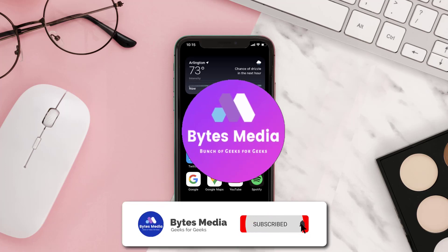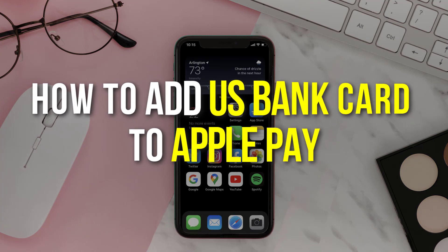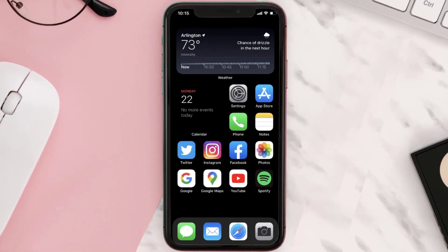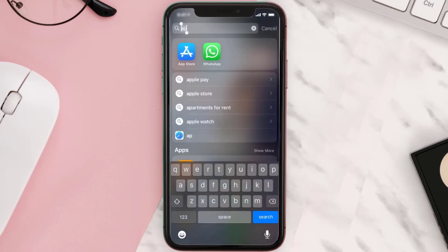Hey guys, I'm Anna and today I'm going to show you how to add a US Bank card to Apple Pay. This video is going to be a step-by-step tutorial, so if you follow along, by the end of this video you'll be able to add a US Bank card to Apple Pay.